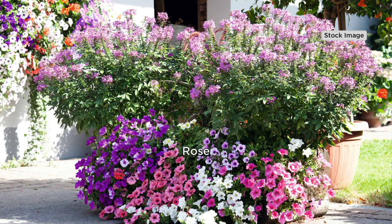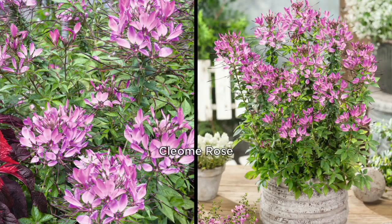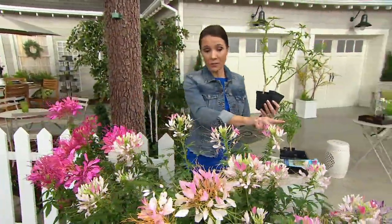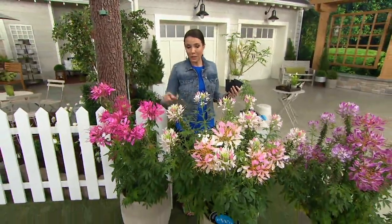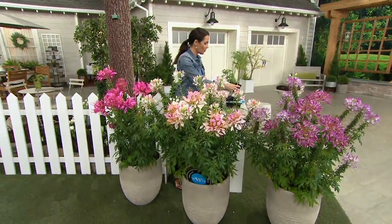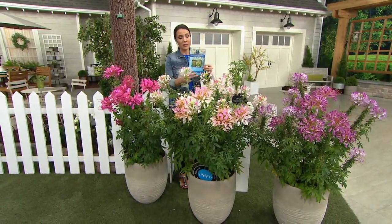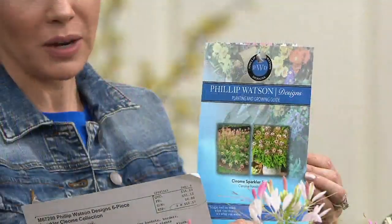I want to show you the plants you are getting — you're going to get six of these plants. They already look like they are about to take off. I have two of them here; you're going to get six. So imagine three plants in front of me times two — that's what you're getting. You get the beautiful hot pink, that gorgeous blush, and that lavender. They are the coolest looking flowers. And Philip, they will send you out a growing guide, and he writes these. This is about as easy as it gets — everything's explained right here.